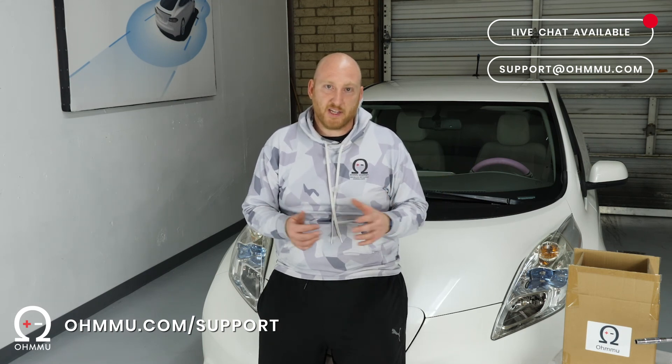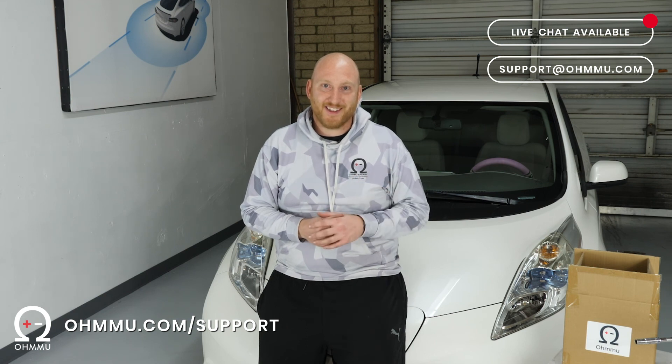Thank you so much for watching today. We hope we've been able to help you in upgrading your Nissan LEAF and giving it the lithium 12-volt battery it deserves, so it lasts longer, is lighter, and more efficient. If you have any questions, come see us at omu.com — we've got live chat on our page. We also have a support page at omu.com/support where you can get links to our installation videos, installation manuals and guides, as well as frequently asked questions. Enjoy your car and thanks for watching.